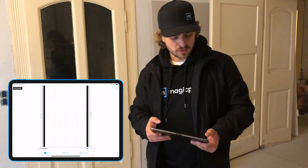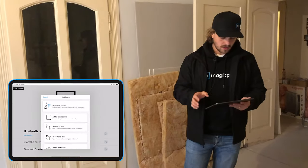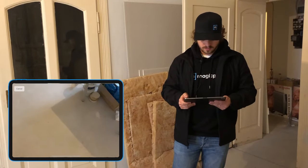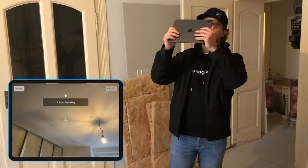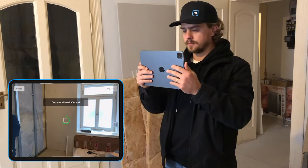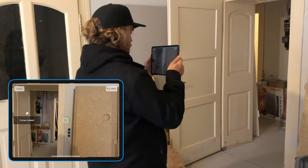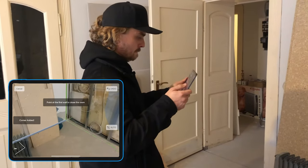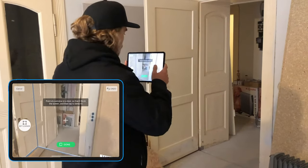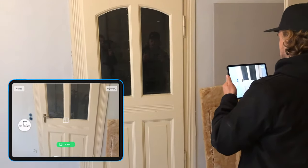Now, perhaps you use AR scanning, which is 95% accurate and super easy to use. You can come in and scan with your camera real quick. I'll capture all four walls, and now my perimeter is done. The cool thing about AR scanning is I can also capture the doors and the window.